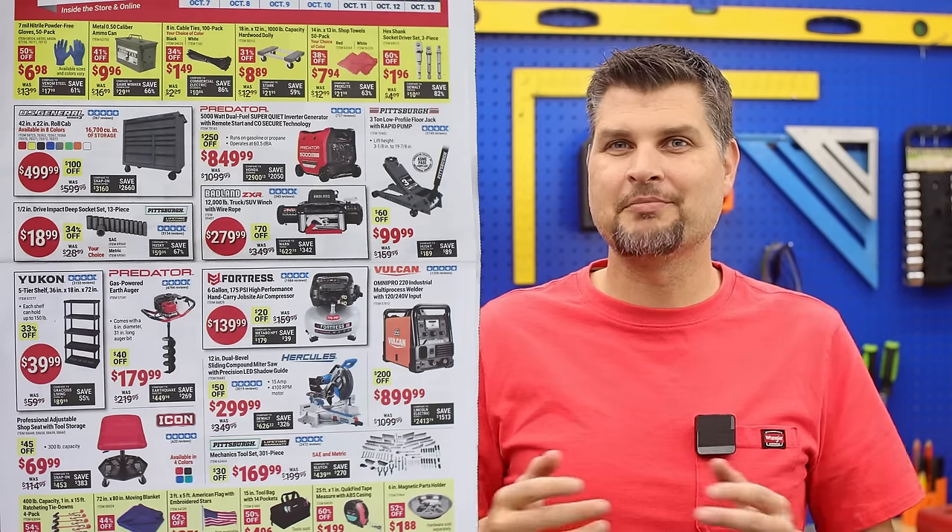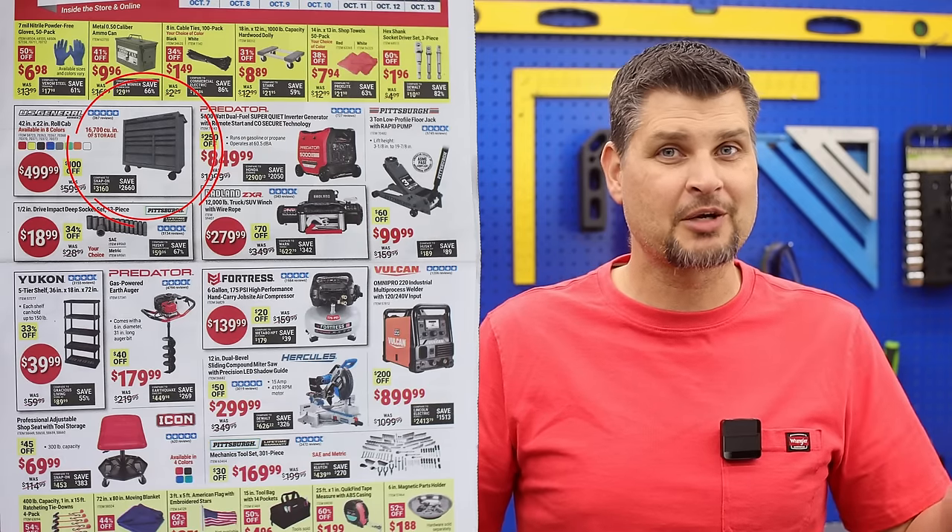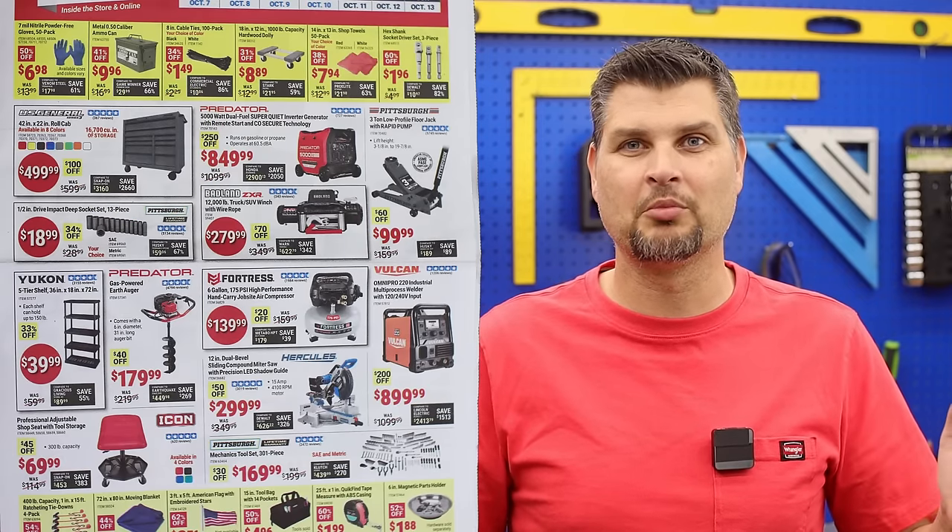I am definitely just a DIY mechanic — I've got my tools scattered all over on the pegboards. I've heard good things about the US General, so this might just be one of those sales where I become a true mechanic and get my own toolbox.